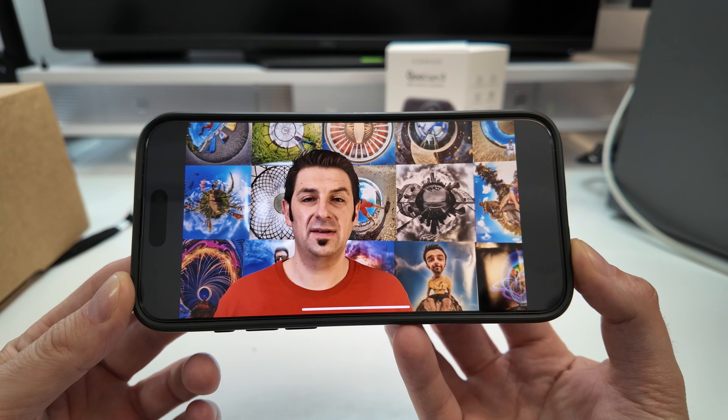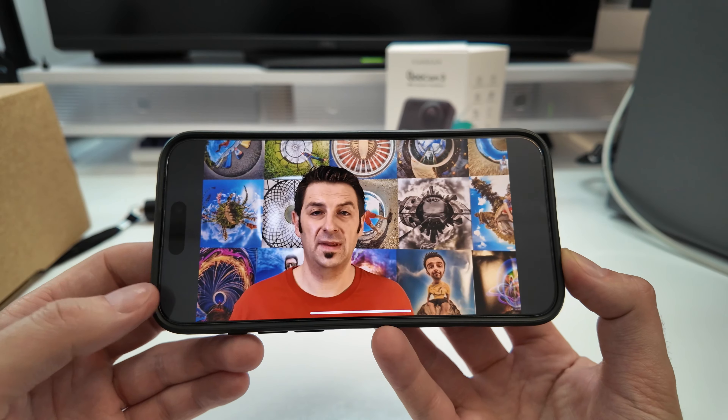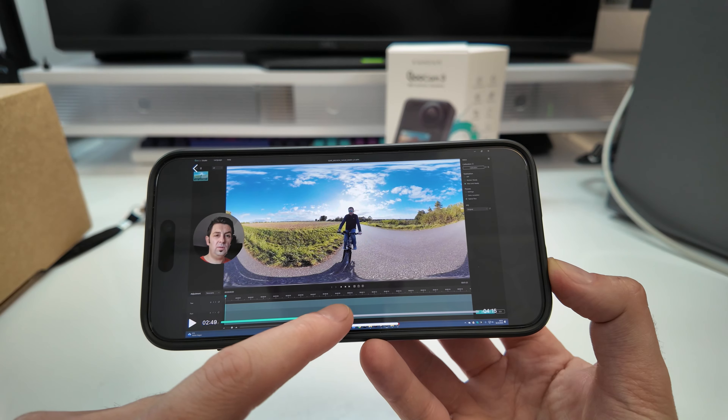Kandao sent me another cool camera. This is a really high-end consumer camera — I'd call it almost bordering on professional. These guys make actually professional cameras for professional use, but this one here is something that would be affordable for consumers.